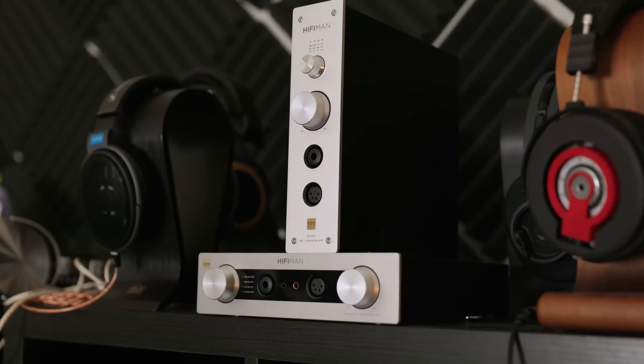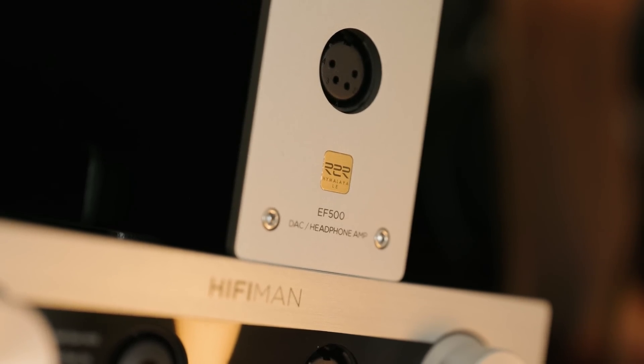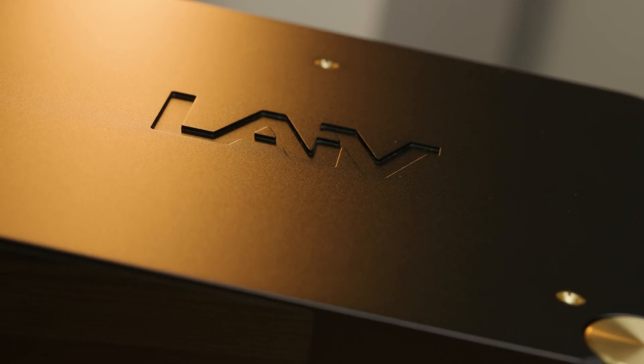Comparing to a few lower-priced R2R DACs like Hifiman's EF400 and EF500, this was just a straight-up upgrade in every single way. The Harmony comfortably beats the EF400 and EF500 in sheer detail retrieval. Staging on the Harmony was also quite a bit bigger, and I think that's significantly due to the outright clearer and better sounding treble. The EF400 and EF500 are also, to my ear, warmer to the extent that I would call them coloured — not to say they're bad, they're still very enjoyable — but if you want this slightly warmer sound signature, the Harmony was an overall upgrade in basically every single aspect. It wasn't really a preference-based trade-off.